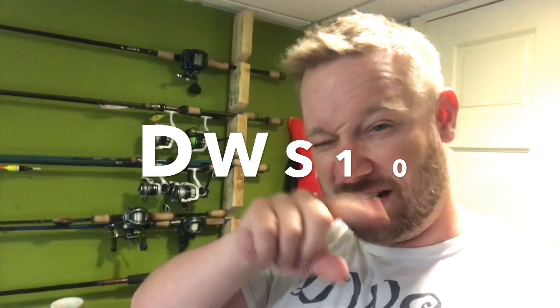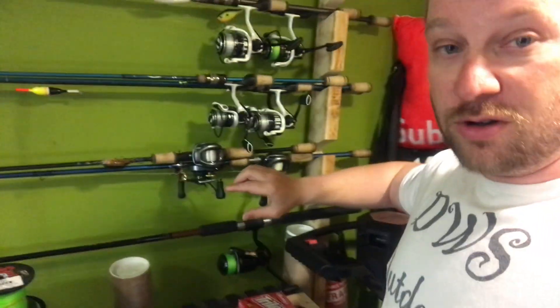Now I have a discount code you guys can use: DWS10 — that's D-W-S-10 — for 10% off all your orders. It also helps out the channel. I worked very hard to get you guys a discount code for this stuff.